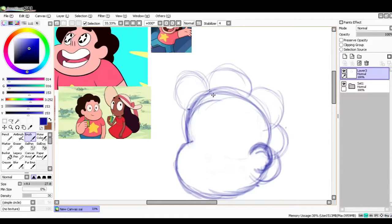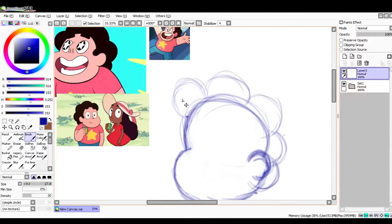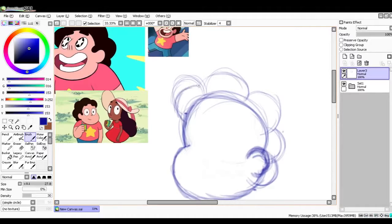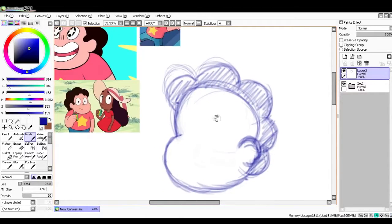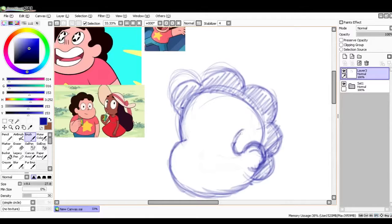Sadly, Steven doesn't have much of a hairline — if you didn't notice that, you will notice now. So just refining these little circles, and what I like to do is color in the circles. Right now it looks like Steven has a bald head or a mohawk — kind of a funky mohawk. Anyways, we're going to give him his sideburn, and his hair kind of comes back and swoops upward like that. So now he looks like he has a head of hair instead of a mohawk.